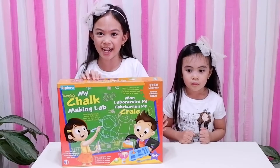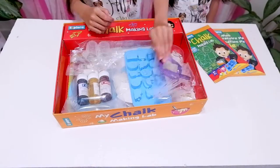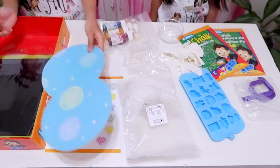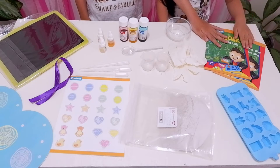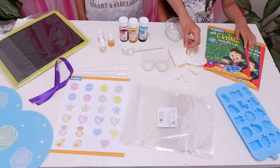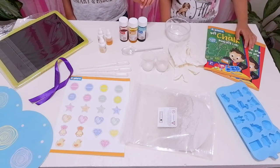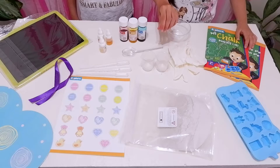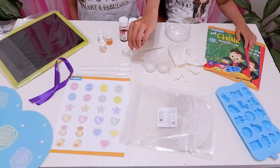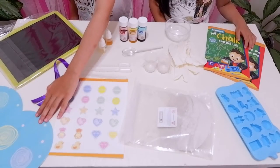Now, let's see what's inside this box. Let's open. Instruction manual. Chalk bowl. Plastic bowl. Safety gloves. Plaster of Paris. Food coloring. Fragrances. Plastic spoons. Small measuring beakers. Droppers. Stickers. Ribbon. Blackboard. And gift box.